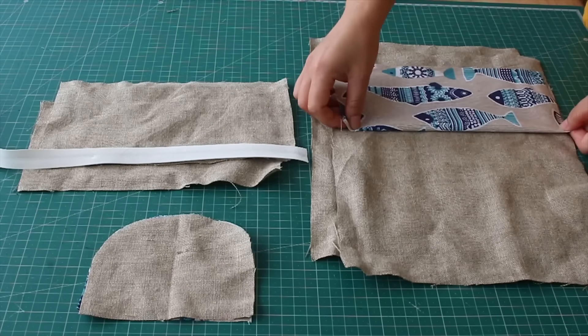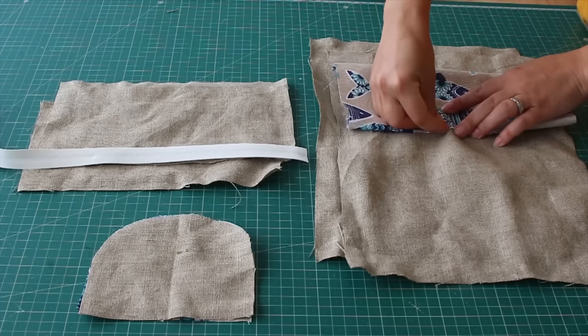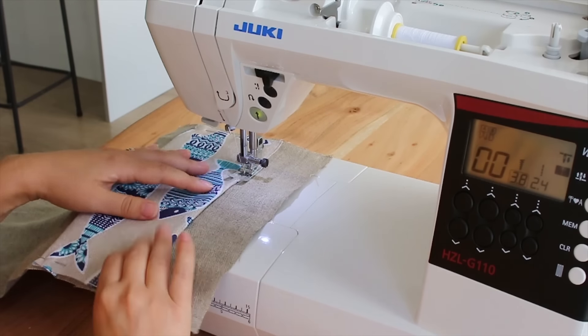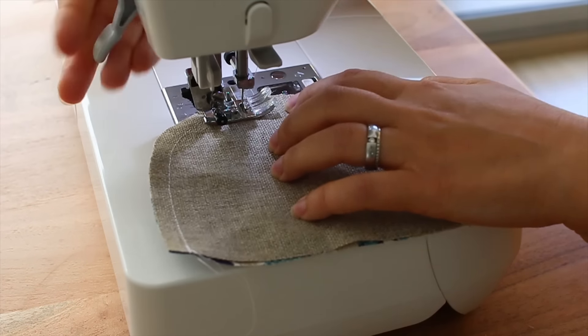As you can see, we have all the pieces together. First we will sew on the decoration part, and next that little round shaped piece that we will use for opening and closing the book.